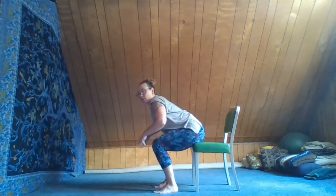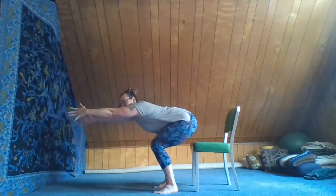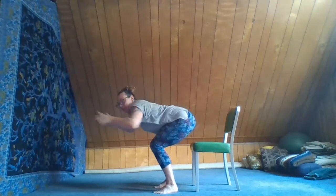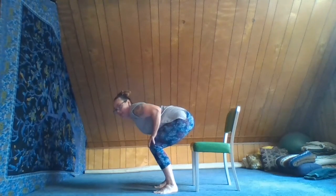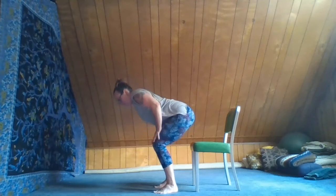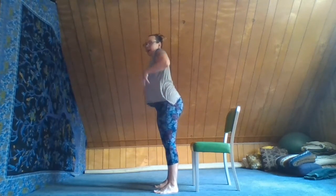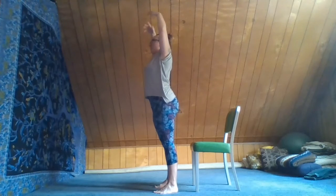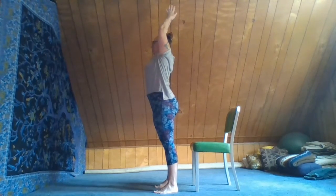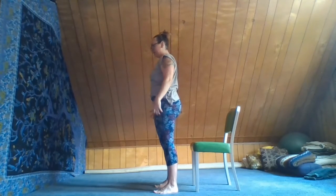Now we're going to transition into standing. Inhale, let the weight come into our feet, let those hands reach forward and lift our tail up off the chair. Exhale, bring the hands to the knees. Nice flat back. Pressing the hands into the knees, inhale, press the feet into the floor, and gently rise all the way up, lengthening through the spine and up through the fingertips. Palms touch. Exhale, bring the hands back down.